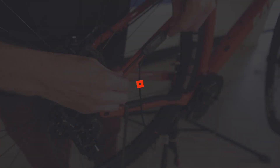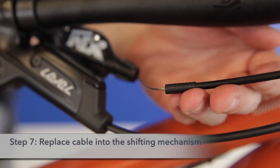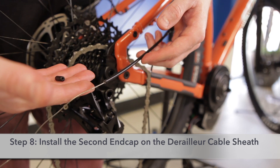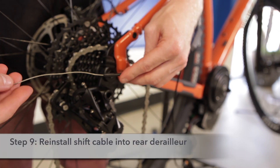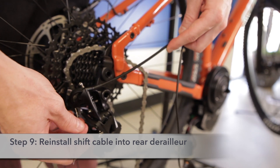Step seven: place the exterior sheath cable back into the shifting mechanism. Step eight: install the exterior end cap on the outer sheath for the second part of the cut section. Step nine: reinstall your shift cable into your rear derailleur.